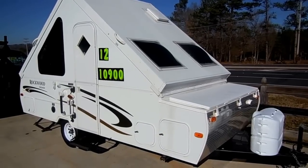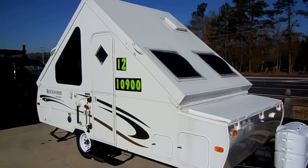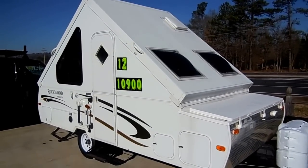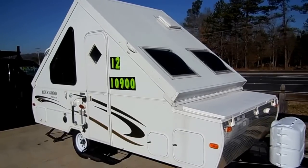Good afternoon folks, Big Bo here with another great Camper Value from Parkway RV Center. Today we got in a very rare 2012 Rockwood Premier model number 128A.